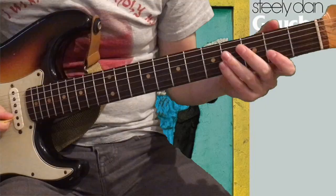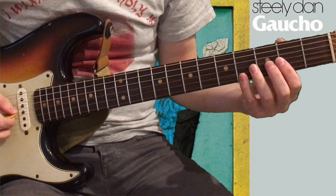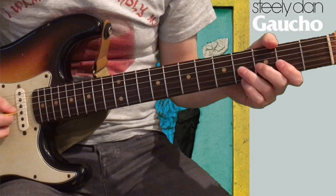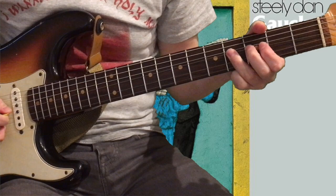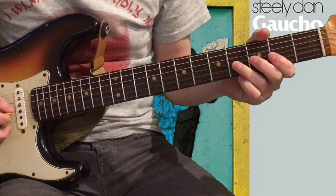We're in F sharp minor, so that first position of the pentatonic scale. We're bending up on the G string 4th fret, a whole note. And then after the initial bend, we're coming back down to the 4th and pulling off to the 2nd fret of the G string. And then doing a quick bend up on the 4th, and then choking it out.